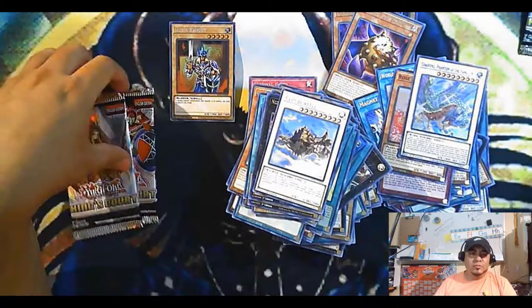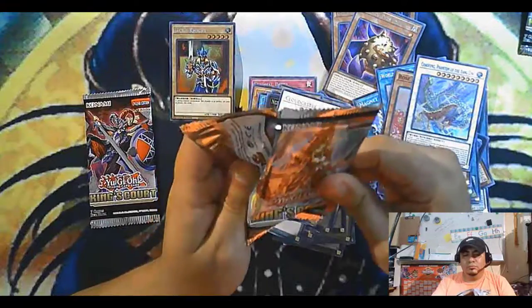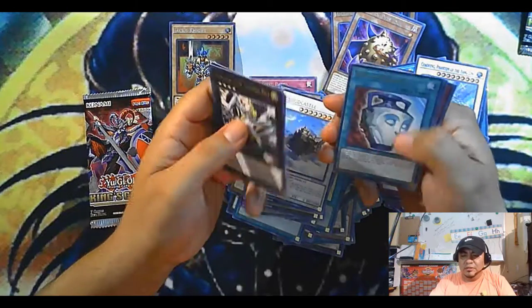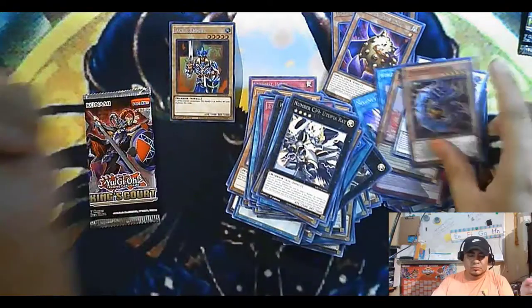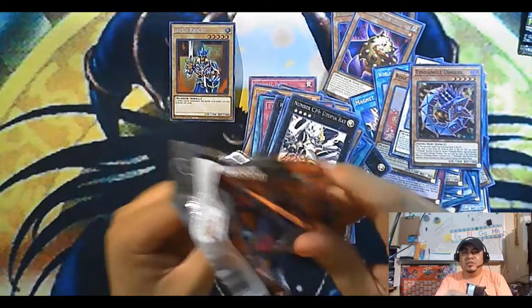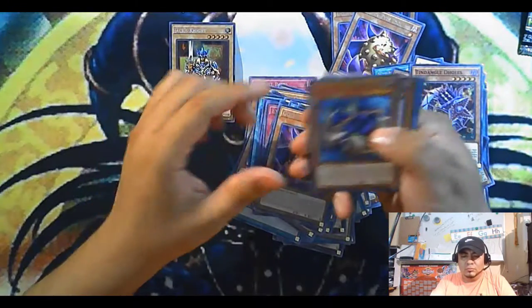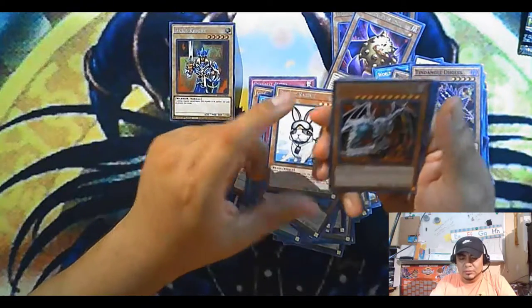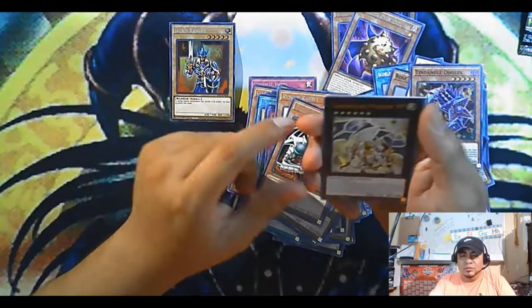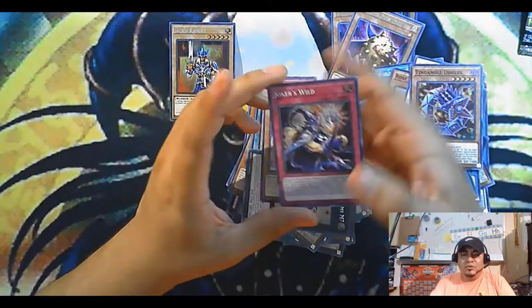Another one of these. All right, we have two more packs left — that decreases our chances of getting a god card. But I do like the Jackson Knight collector rare — very nice, saving that bad boy. Voila — Tender? Ten Down Gold? I don't know what that is. All right, last one — last opportunity to get a god card. Oh cool, another golden item. Rabbit — cool, cool, cool. Are these Tens? I think it's probably my Wicked. Come on, god card — ah. A Joker's Well, and I have too many.